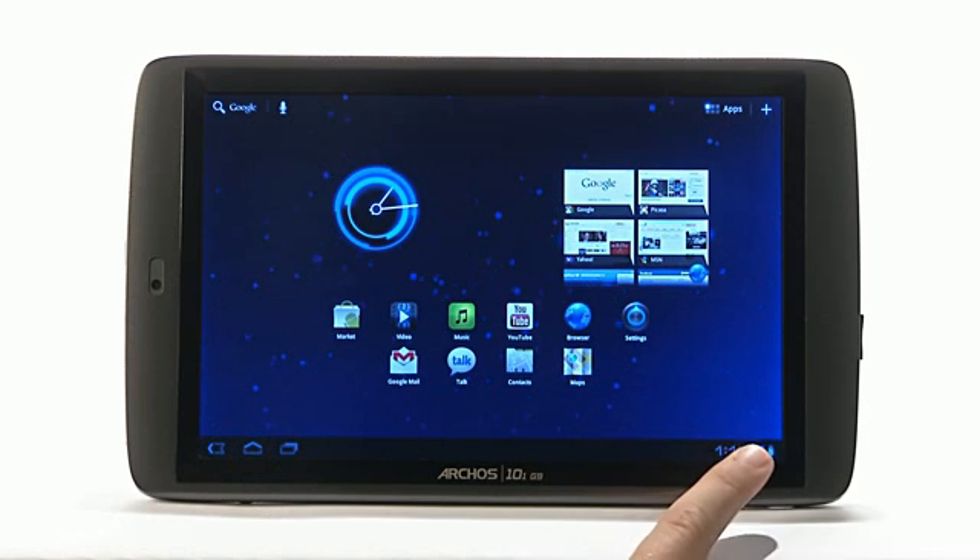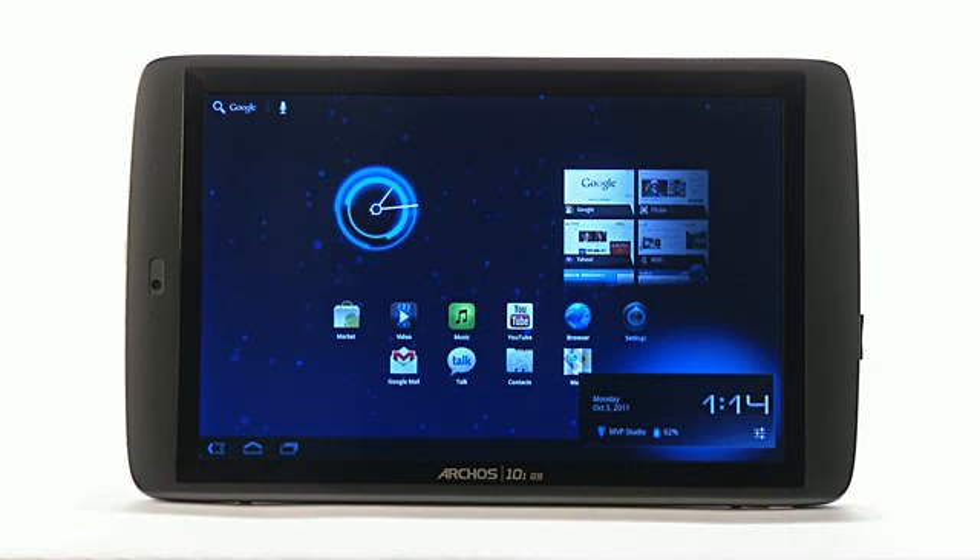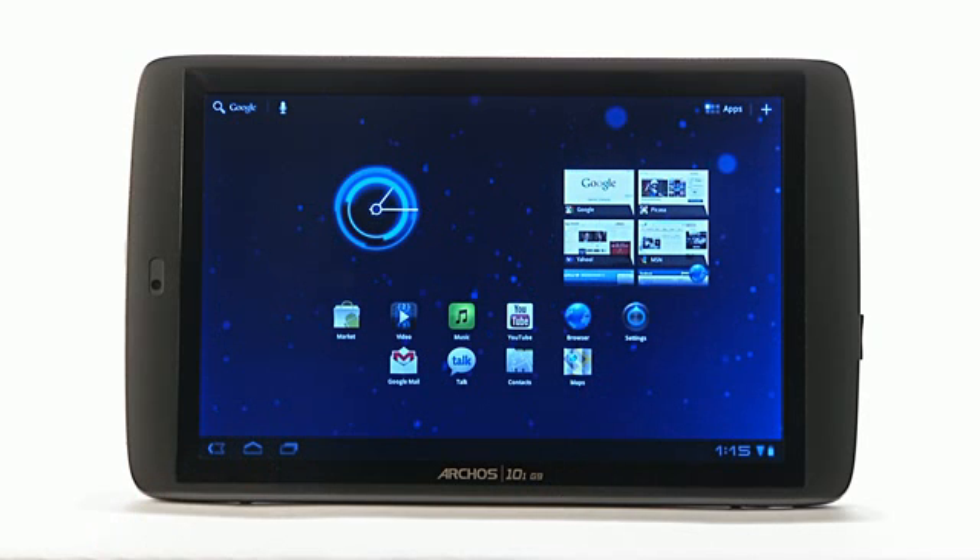You can confirm that you are connected by going back to the Arcos G9 home screen and clicking on the clock again. When the time tab opens on the bottom right hand corner of the screen, under the clock, you will see the name of the Wi-Fi network with which you are connected as well as a connection strength meter.